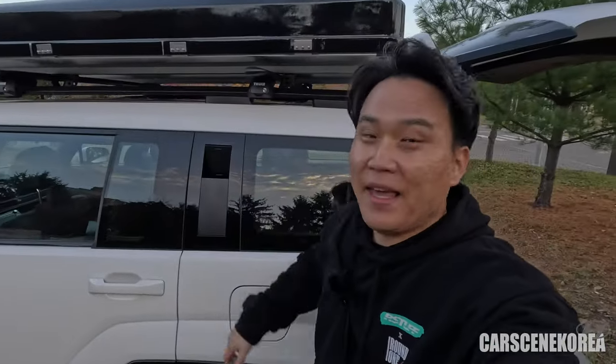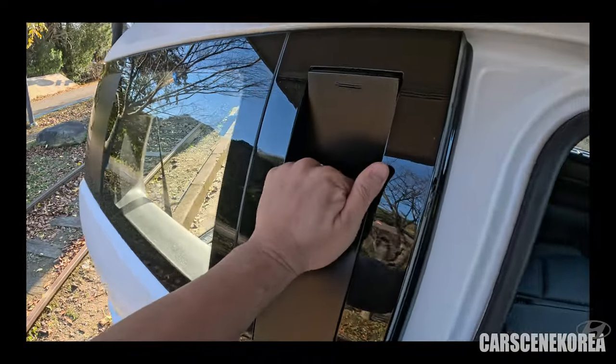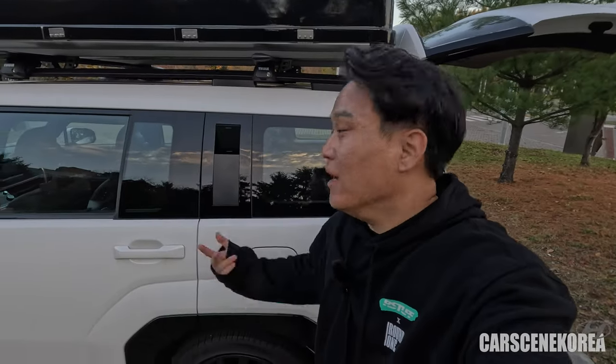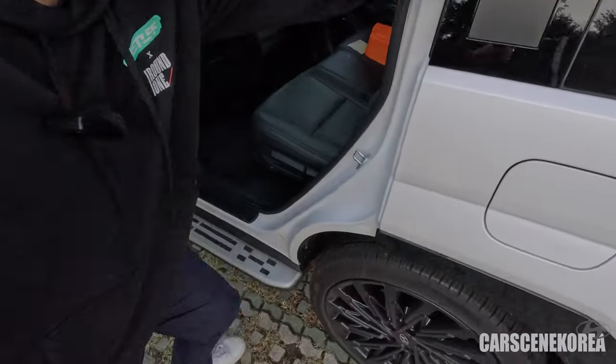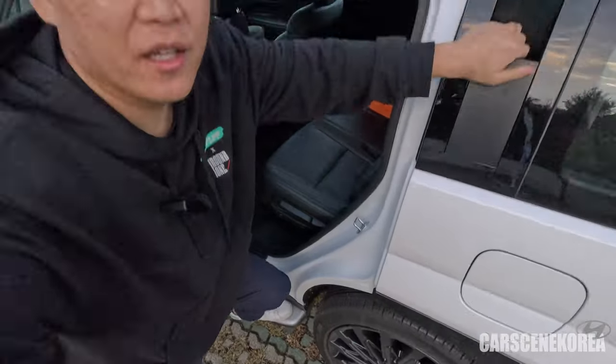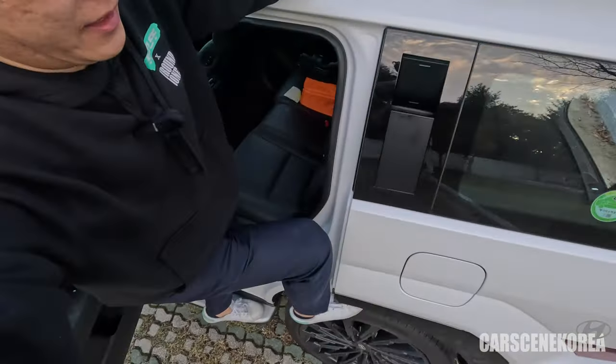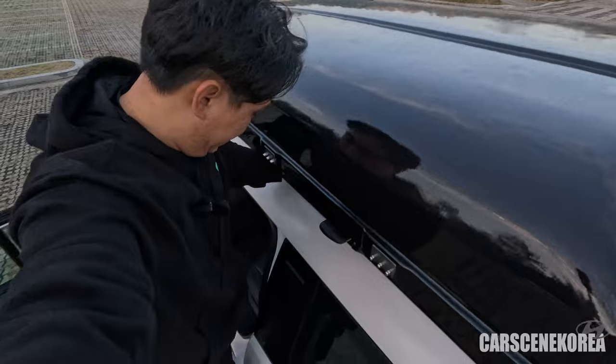While at the exterior, I also want to talk about this hidden assist door handle. I've mentioned it many times throughout my Santa Fe videos — how useful and convenient it can be when it comes to getting yourself on top of the car. You can hold onto this, and the door step comes in real handy too. Step on it, grab onto the hidden assist door handle, and stick your foot in on top of the tire easily.